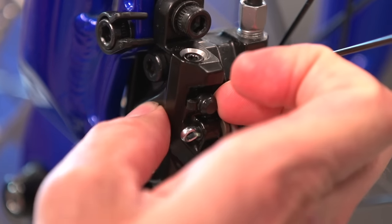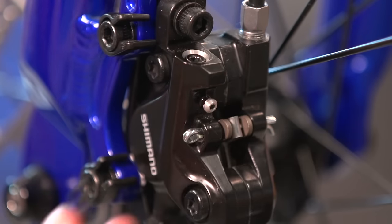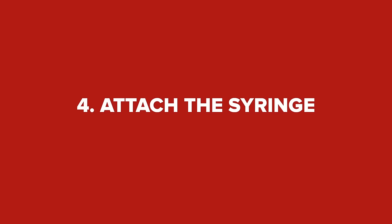Going down to the caliper now, take off the dust cap. At this point, you might want to remove the wheel to make it easier to access the brake, but there is no need to on our model.